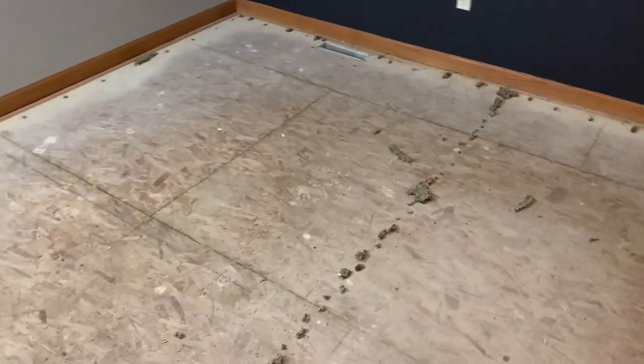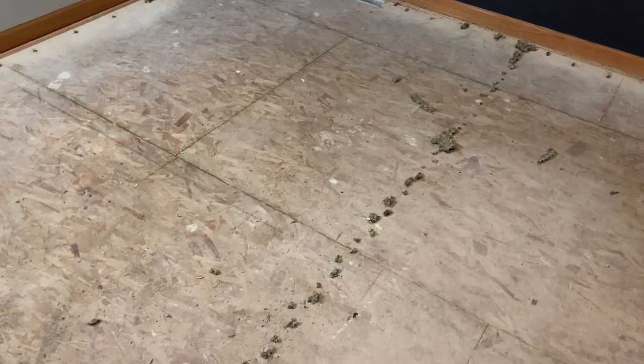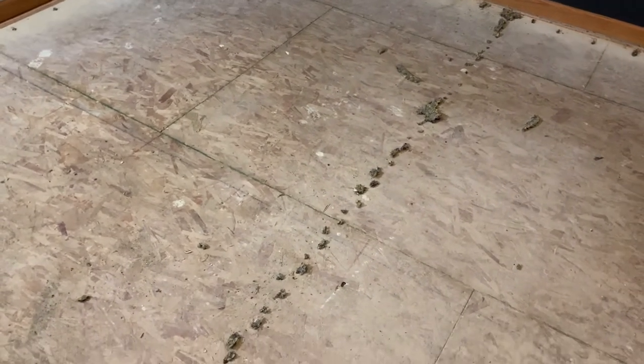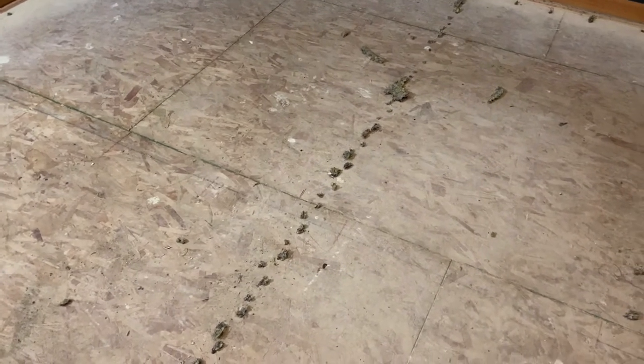Here's the deal. I bought a house and to save money, I'm pulling the carpet up myself. The carpet's pretty easy to pull up. The padding is pretty easy to pull up, but the staples that keep the padding on are a pain in the ass.